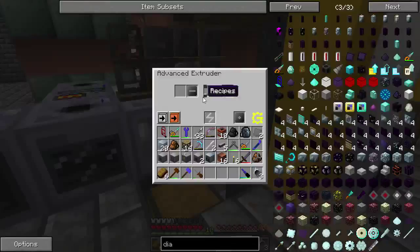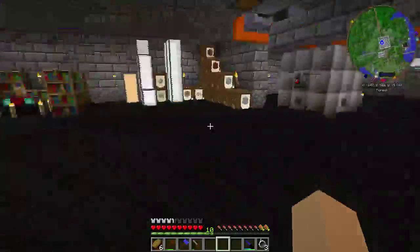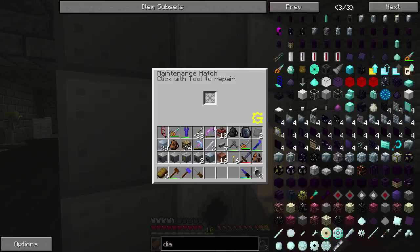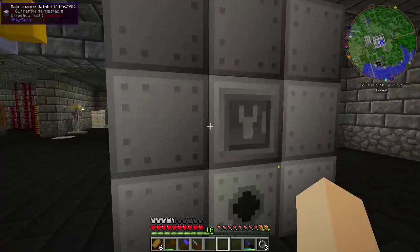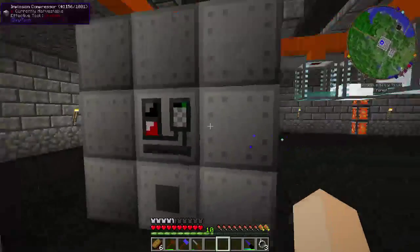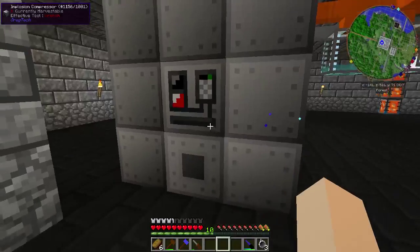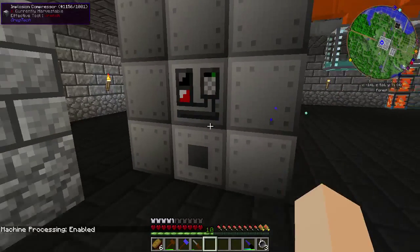I'm going to grab my plates — looks like I already grabbed them. Now with the screwdriver I'll access the front again. Everything's working. Like with all multiblocks, you've got to give it a swat to get it going.